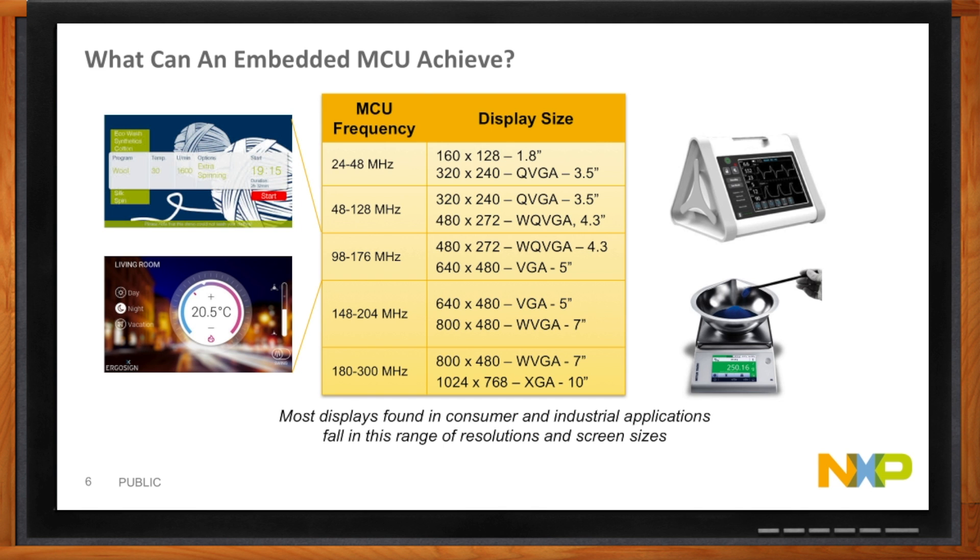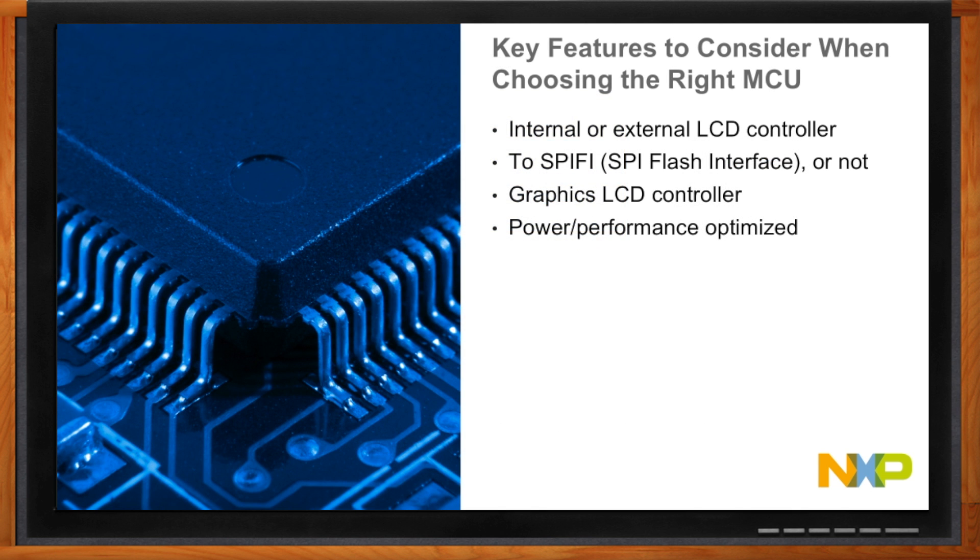Well, the answer really depends. If you have a very simple display and simple application, an M0 might handle it. But as you get into the mid to higher range performance, you do need some other features. You need to decide whether your LCD controller is internal to the MCU or external. Do you need a graphics LCD controller built into your device? Whether you need a SPI flash interface? And you also need to consider power.